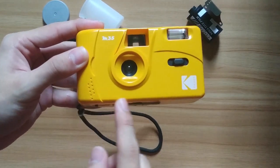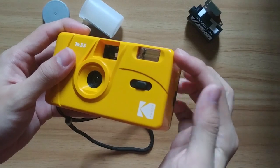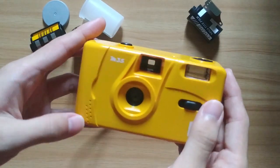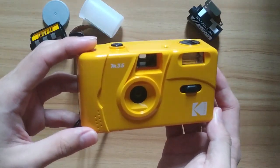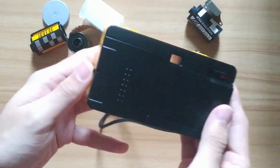It has a length of 11.4cm, height 6.4cm, and width 3.5cm. The Kodak M35 is a 135 film camera, also known as a 35mm film camera. Only 35mm film can be inserted into this camera.